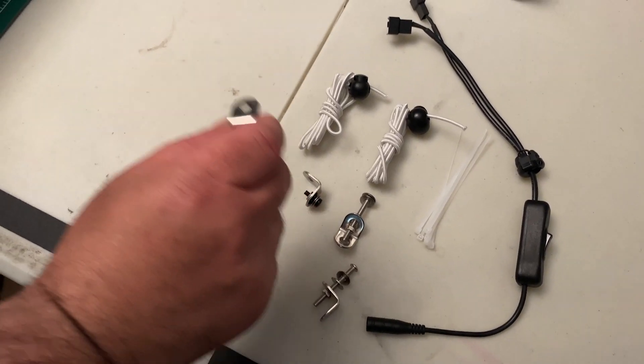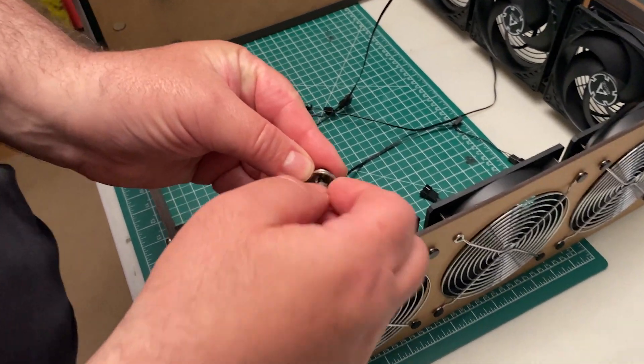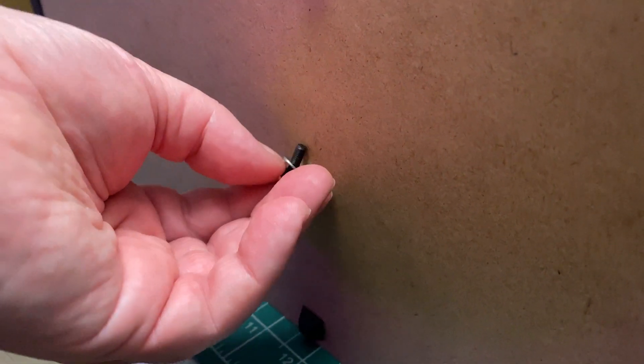Now we have some hardware to add. Separate the nuts from the screws. Be sure to have one washer on both sides of the panel.